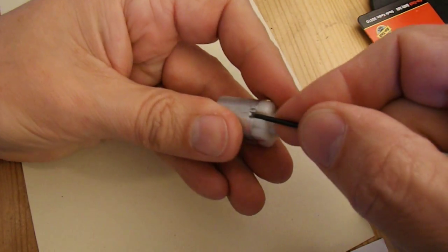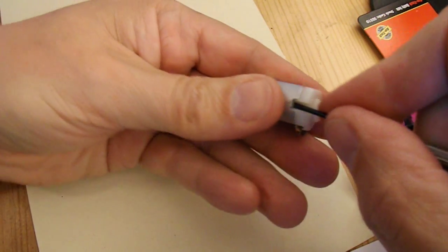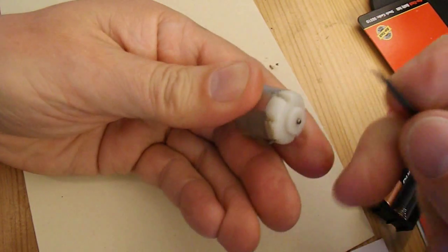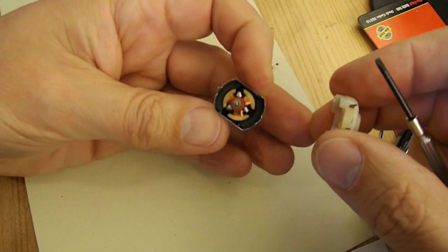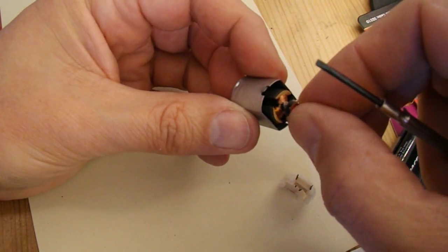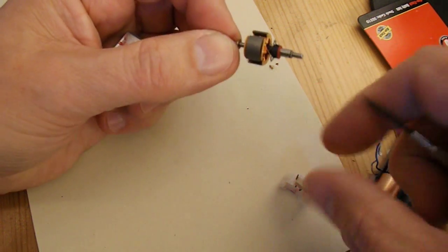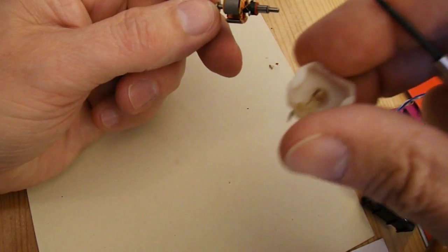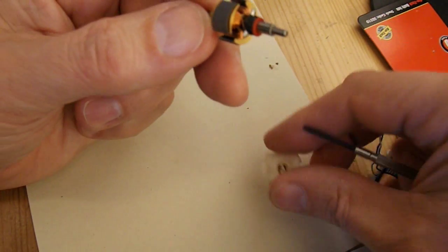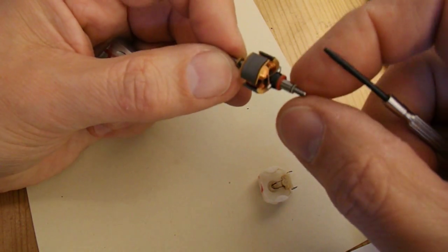If you flick these little tabs up on the edges, then you can remove this end. So that's the actual commutator — I believe it's called — with the coils of wire around it. Oh no, sorry, that's the commutator, isn't it — that's the bit that connects the coils via the brushes to the battery. Now they look alright.